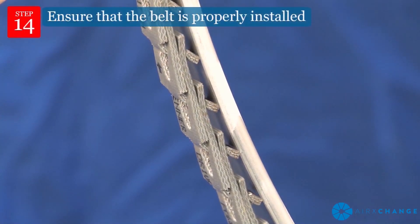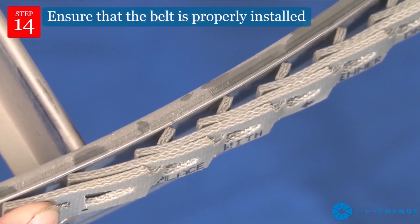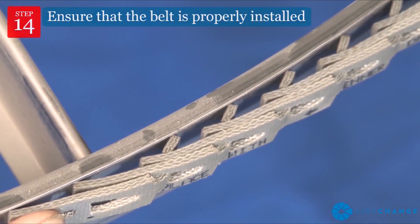At several locations, ensure that the belt is properly installed and has not flipped. The text on the belt should face away from the rim of the wheel with the tabs contacting the rim.